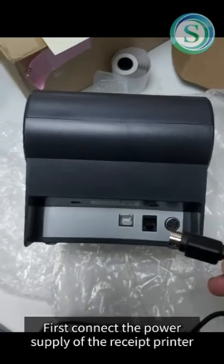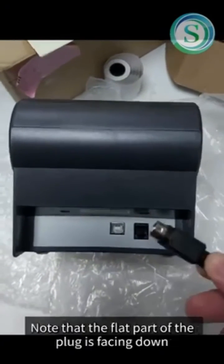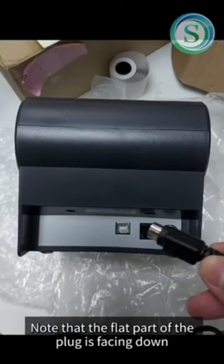First, connect the power supply of the receipt printer. Note that the flat part of the plug is facing down.